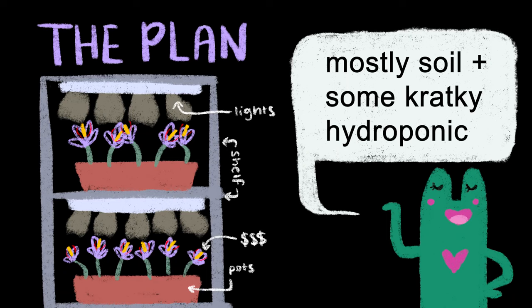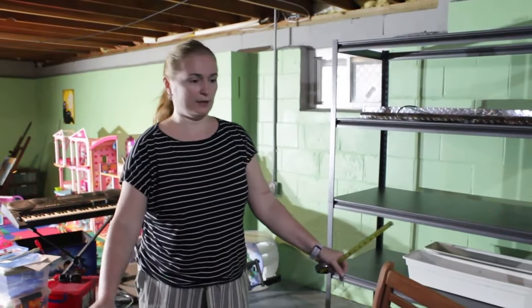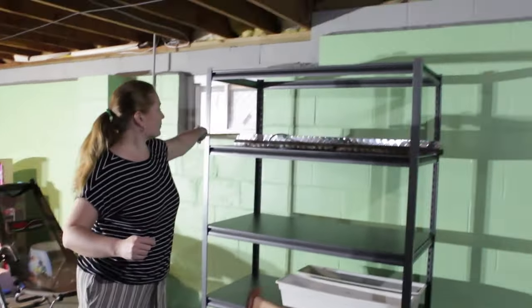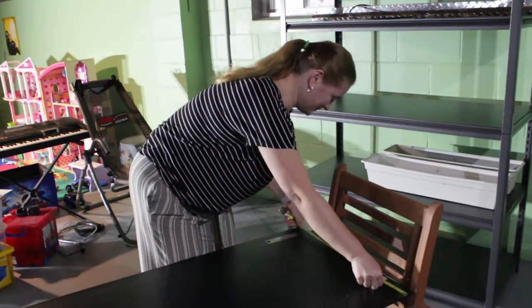The setup here is actually pretty simple — it's literally just a tiered shelf with hanging lights, and we're doing mostly soil-based saffron, though we're also doing a couple basic kratky hydroponic setups as well. The plan is to put in some hooks, then use a chain to hang the lamp, which will be hanging here. It should be easy. Yeah, that's what we say every time.